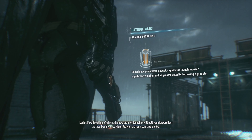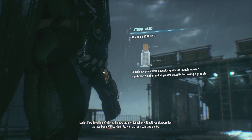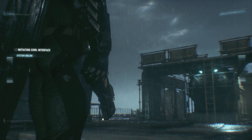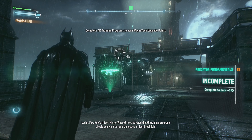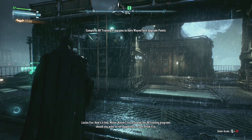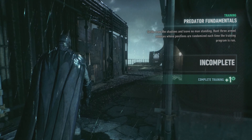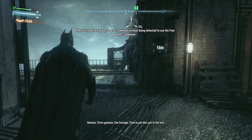Speaking of which, the new Grapnel launcher will pull you skyward just as fast. Don't worry, Mr. Wayne — that suit can take the Gs. I've activated the AR training program should you want to run diagnostics or just break it in. Nah, we're going straight in. Three gunmen, one hostage — time to put this suit to the test. The Batmobile's powering the antenna, I can't use it right now. The new suit is faster and more mobile. By getting close without being detected I can get the jump on them.